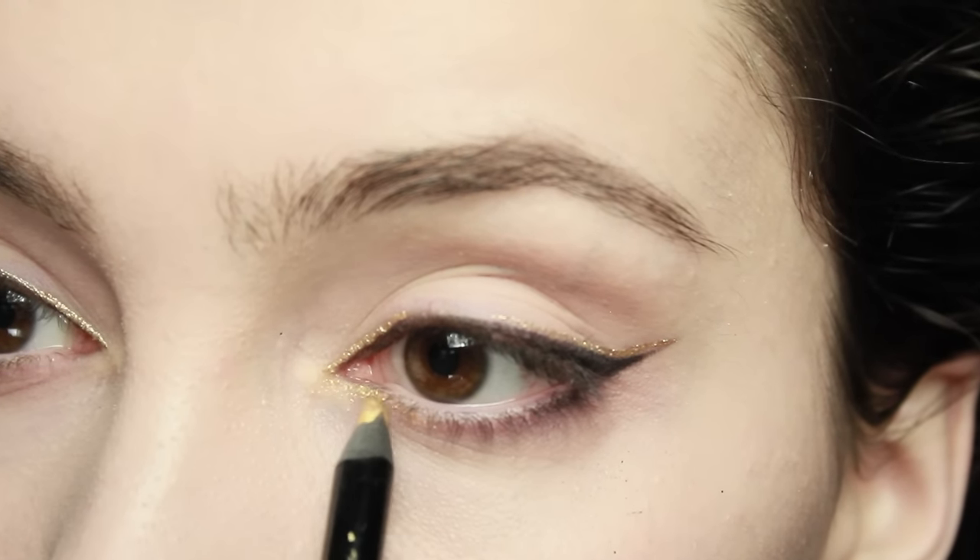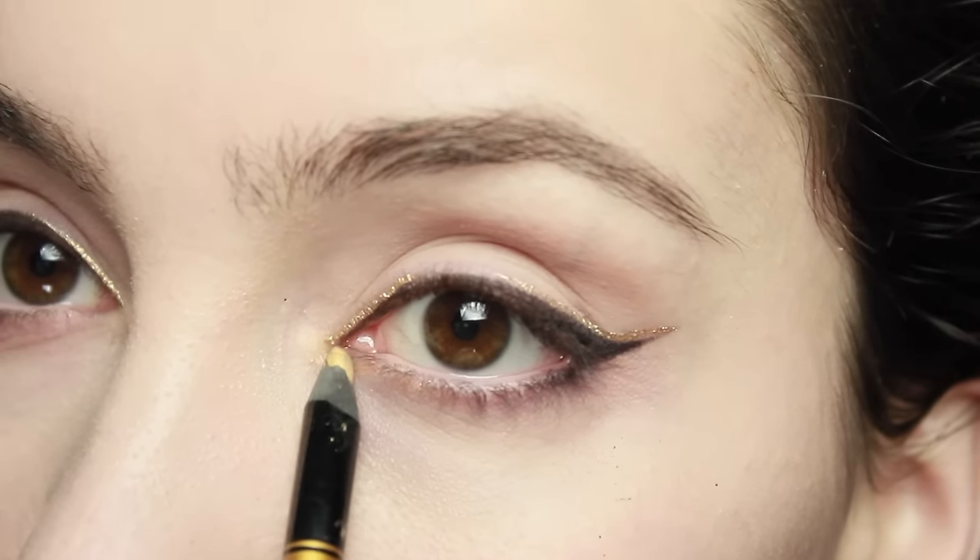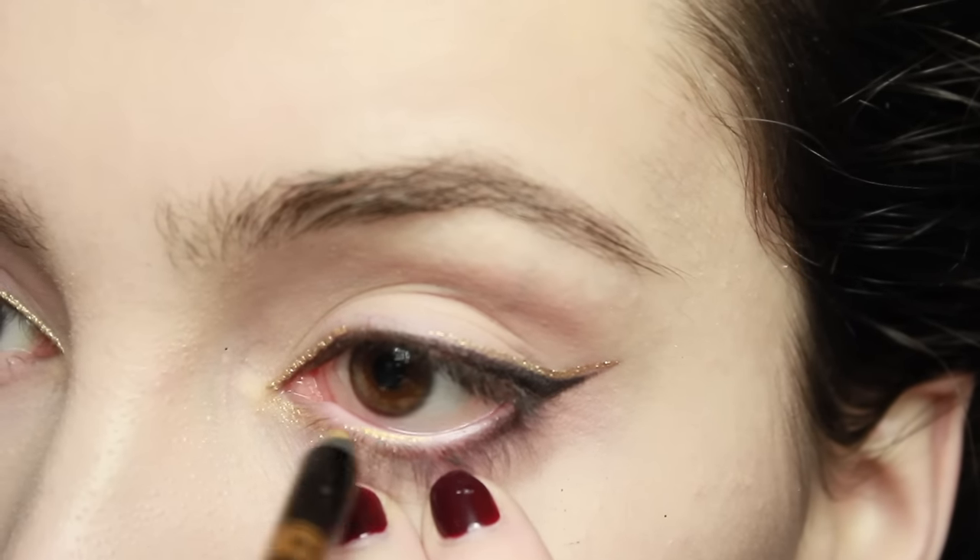With a gold eyeliner pencil, apply that on the inner corner of the eye and also on the waterline, just right down the center. You don't need to cover the whole waterline, just right in the middle.